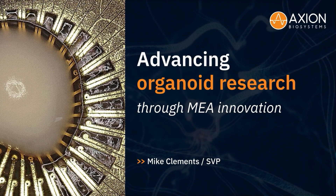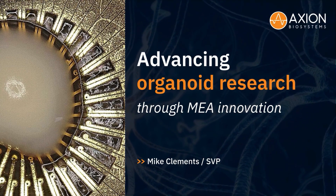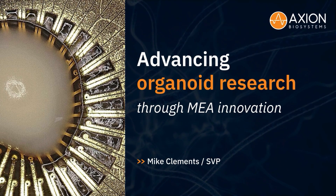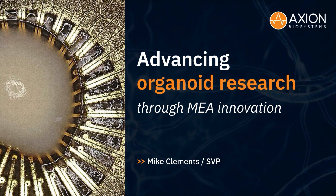Organoids are transforming neuroscience, but to unlock their full potential, you will need the right tools. Here I'll discuss how Axiom Biosystems is optimizing the Maestro MEA platform so your lab can seamlessly incorporate these new cell models into your research.